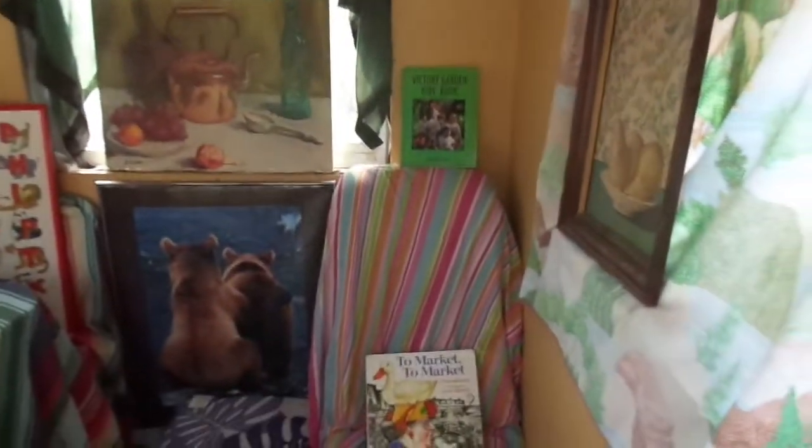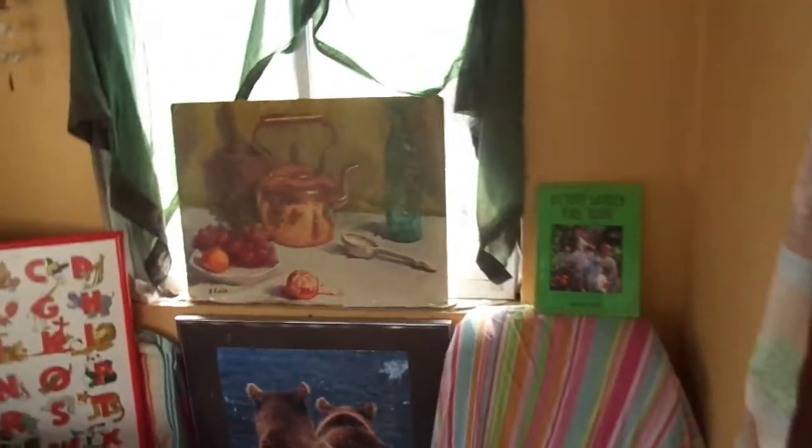We're going up into the treehouse to talk about growing things today and a special type of art called a still life. I'm Miss Mo from the Wichita Children's Theater and Dance Center. I am so excited to have another session with you here in the treehouse. Today we're going to talk about growing fruits and vegetables and about a special type of art called a still life. Let's get started.